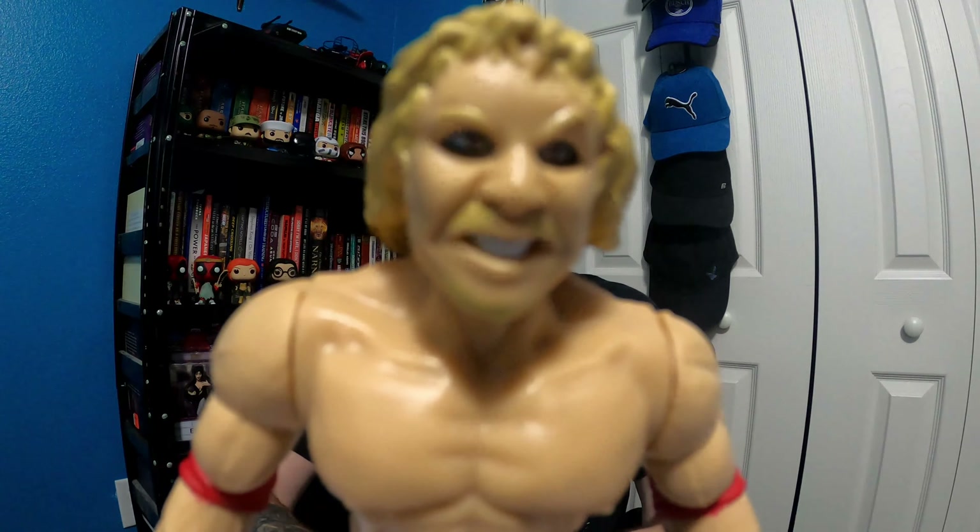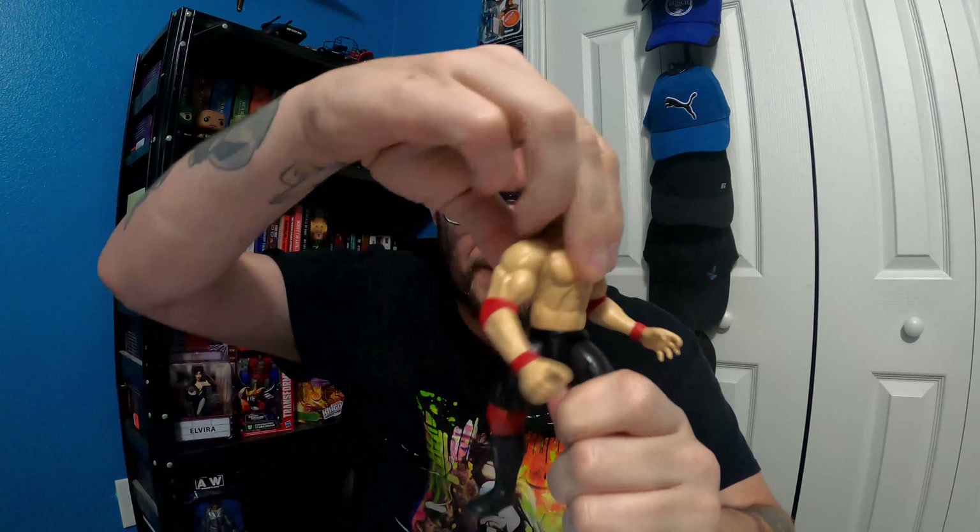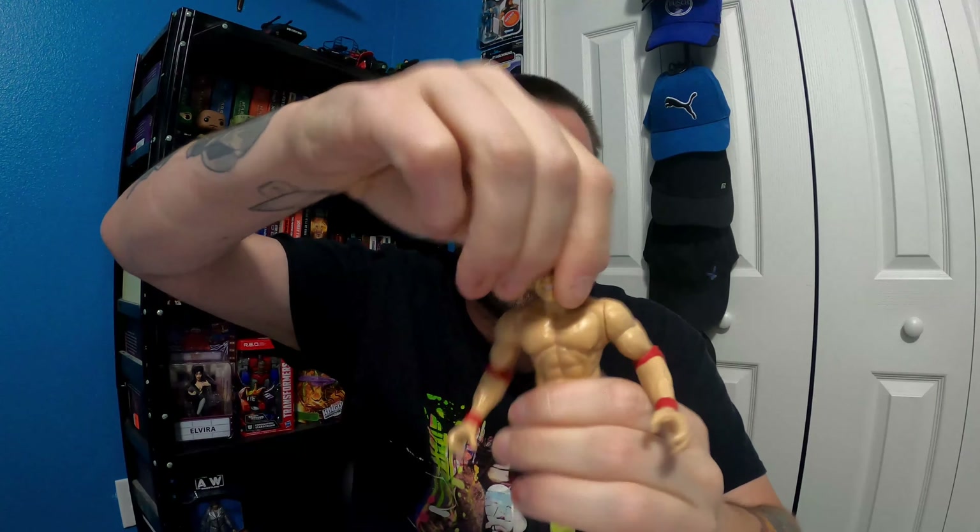Get a load at that head scan — he looks angry. Not super lively articulation. There's a waist swivel. There might not be a head swivel because of his hair. His arm goes up and down, so does the other one. You can barely do a kick. The articulation here is not that great.